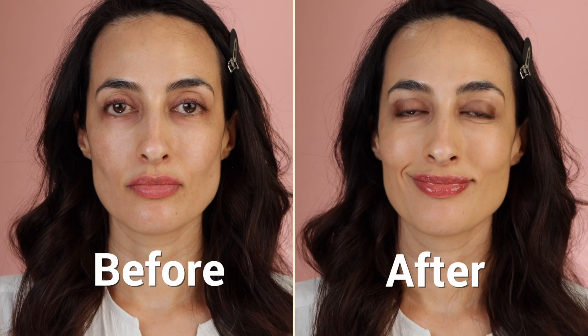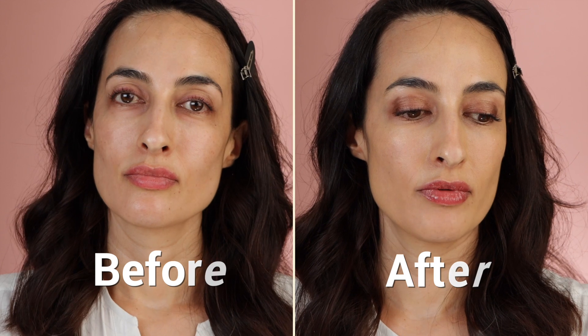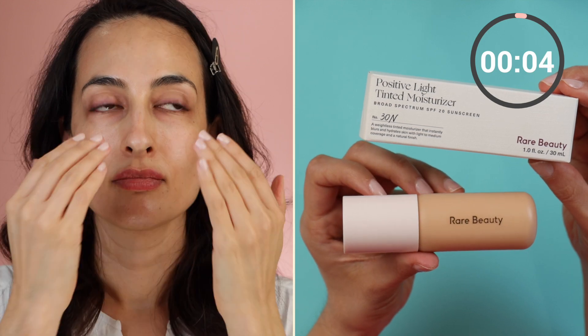Hello everyone and welcome to this video. I'm going to show you a quick and easy three-minute makeup look. Let's start with a tinted moisturizer — this one is from Rare Beauty in the shade 30N. This is a light to medium coverage formula and it goes on really easily with your fingers. As you can see, I didn't use a sponge or a brush, and it's super easy to blend.